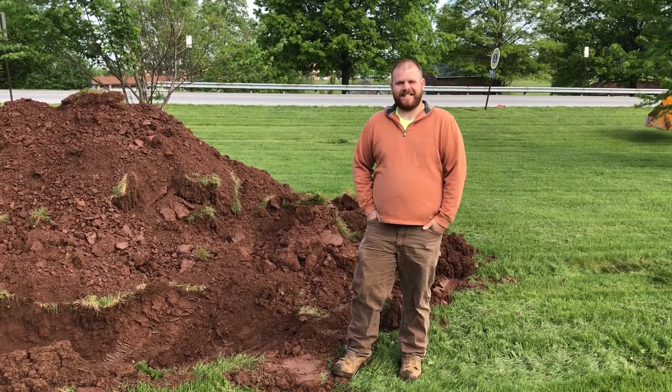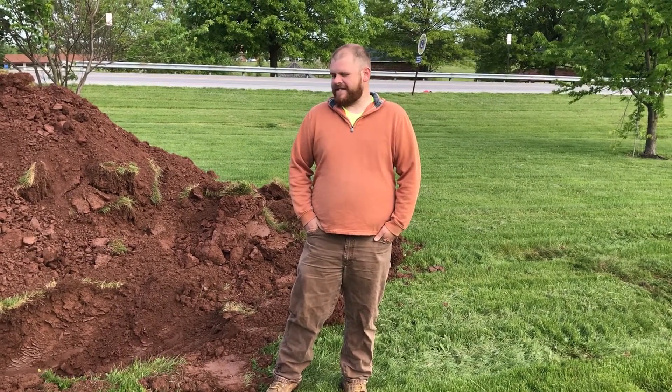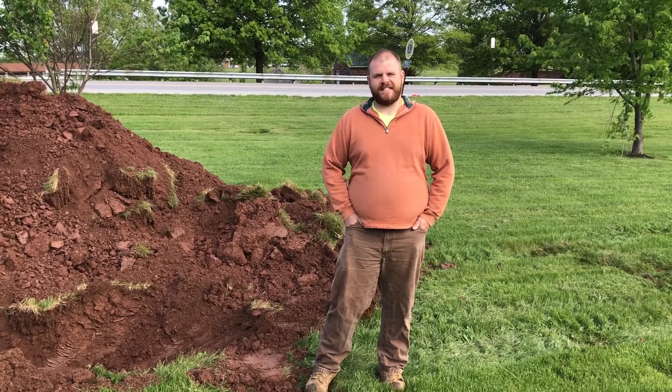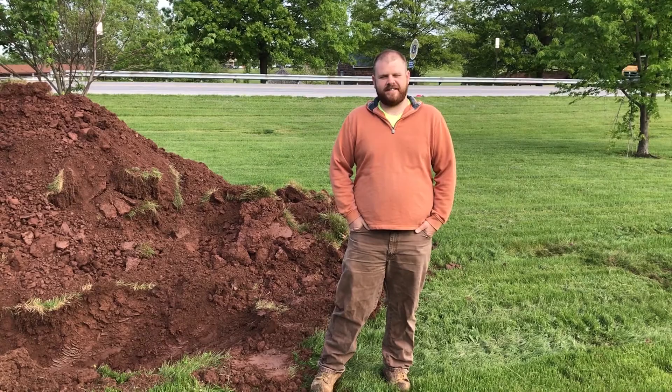I'm Jeff Streaming with Site Design Concepts, and today we'll be doing infiltration testing. We're doing infiltration testing to determine how fast water infiltrates into the ground. The results of the infiltration test will determine the size of the infiltration basins that you need to build.